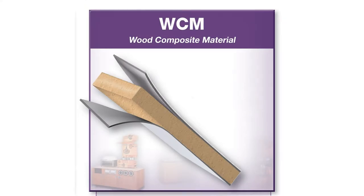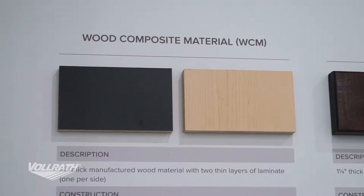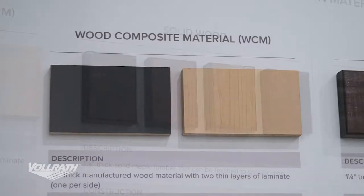The wood composite material is a thick manufactured wood with layers of laminate on either side. That allows you to have any type of look, be it a raw wood look or maybe a flat look.